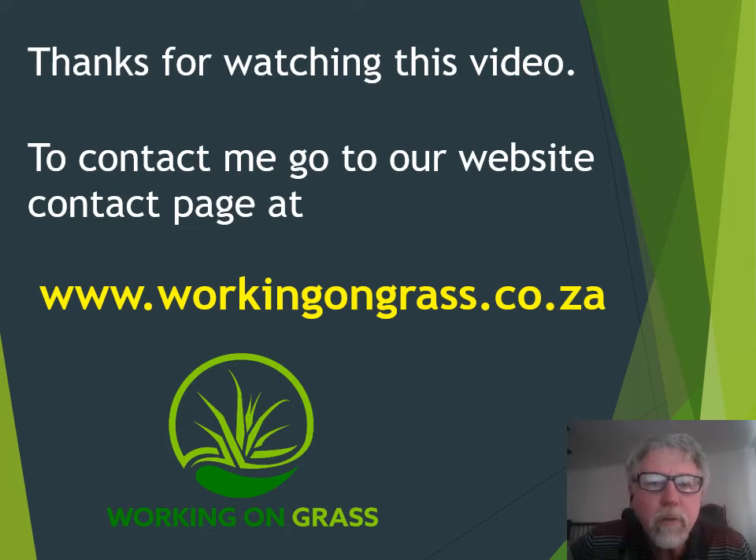For more information feel free to contact me. You can get my contact details on our website at www.workingongrass.co.za. Cheers for now.